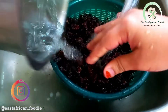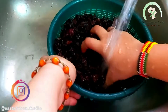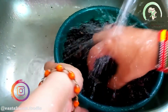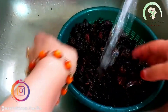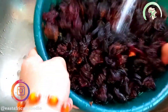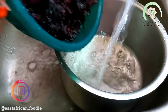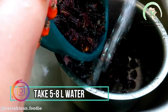You have to wash them properly so that all the sand and any debris stuck in the flowers is removed. I soaked the hibiscus flowers for around half an hour, then drained the water and washed them by scrubbing with my hands and draining the water completely. Then I took around five to eight liters of water.